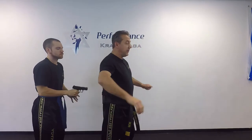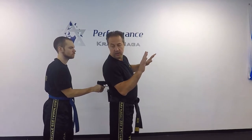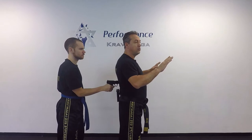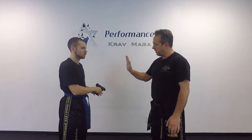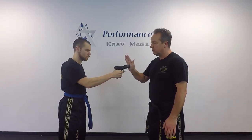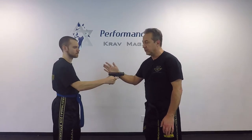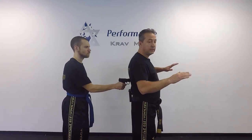We'll do that one more time with a little more explanation. First thing, I turn and I look. Now I lean on the gun. Why do I need to lean on the gun? Because when I press it against my hand and I push, he also pushes. Then when I let go, he's going to move a little bit forward, and this is going to help me to get inside.